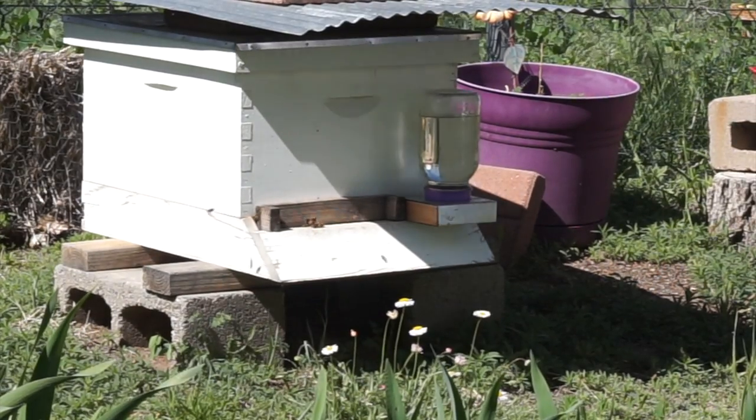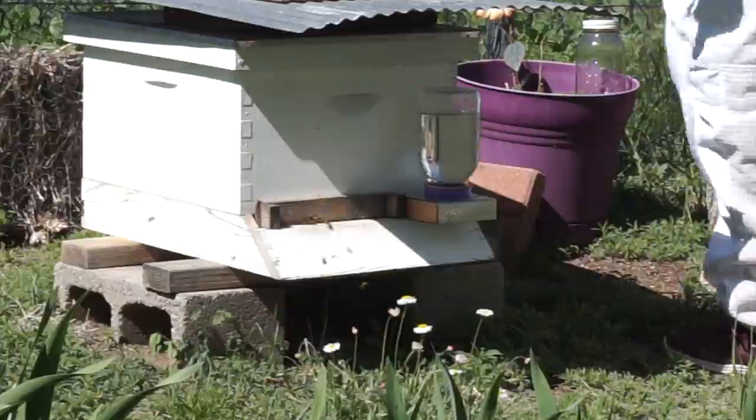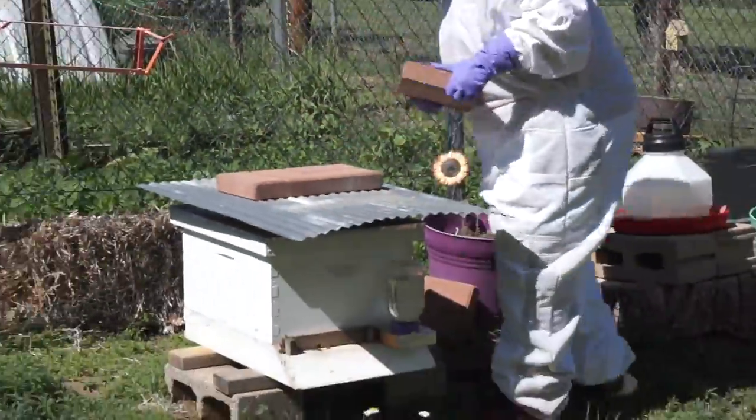Hi, it's Karen and Kathy. Welcome back. What are we doing today, Kathy? We're checking my hive to see if the queen is laying eggs.